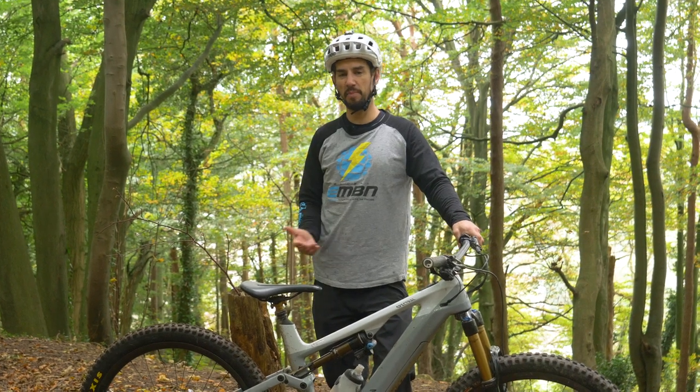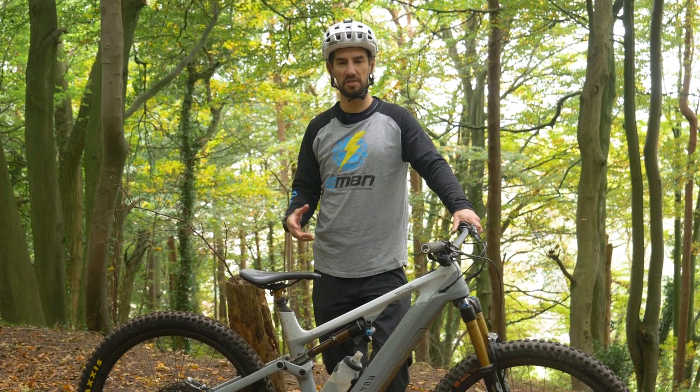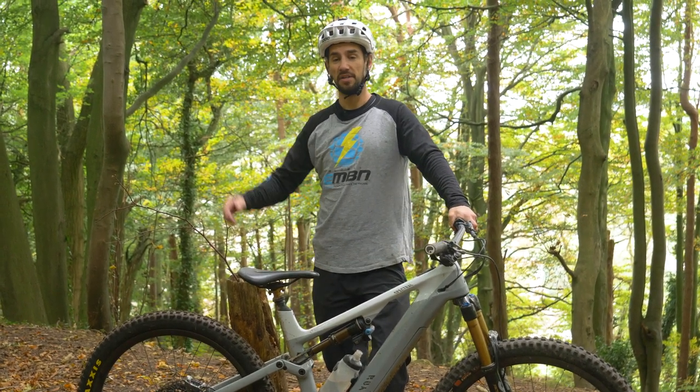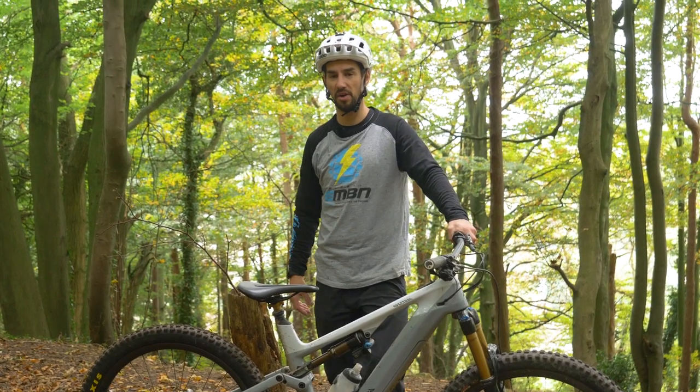Setting up any bike can take a little bit of time and experience to make it comfortable for you, but also to make it work as best as possible for the type of riding you do. Here are five easy ways to change the way your e-mountain bike rides.